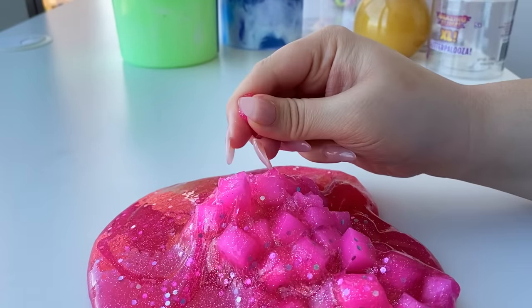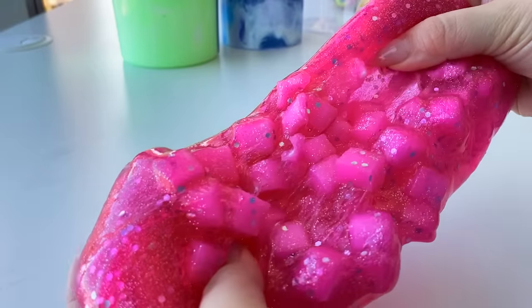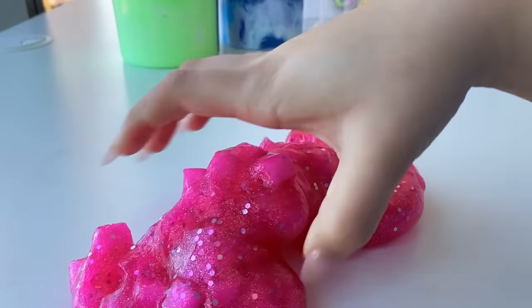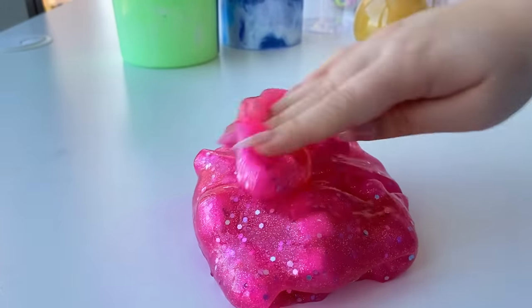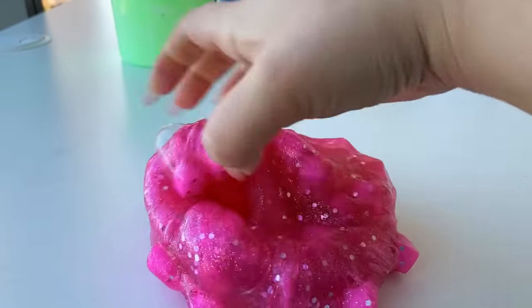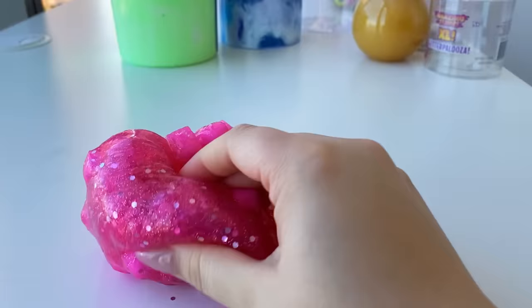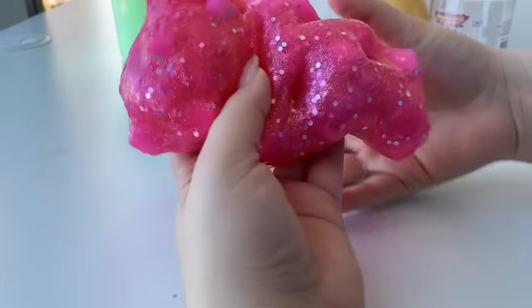I'm noticing while popping the cubes it's a little bit harder to squeeze them, and I think it's just because it's a different consistency, but you gotta admit — this is gorgeous. I really like how this slime came out. It's much stretchier and you can poke it better than before. Overall, I think it's just a really pretty slime.